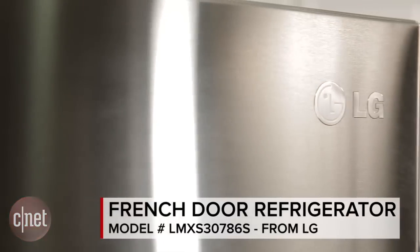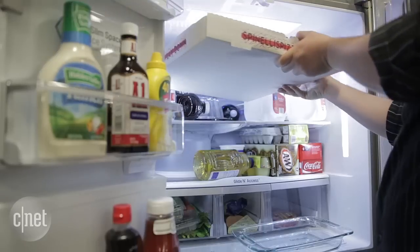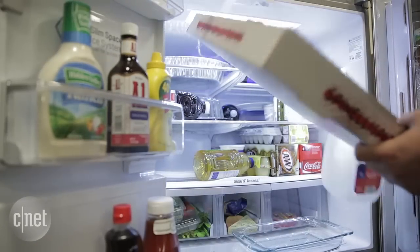Hey, I'm C, and that's Ry Christ, standing here beside the LG LMXS 30786S. This is basically the same fridge we reviewed two months ago, the LG LMXS 30776S.